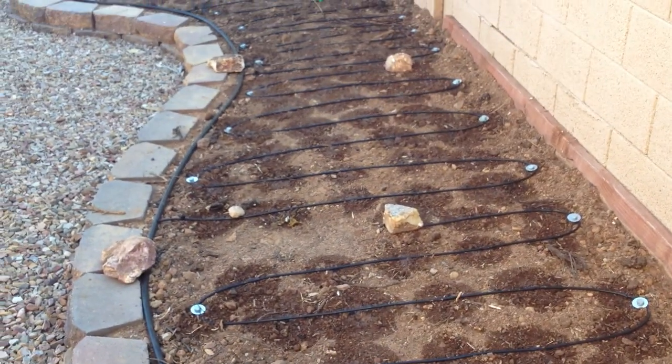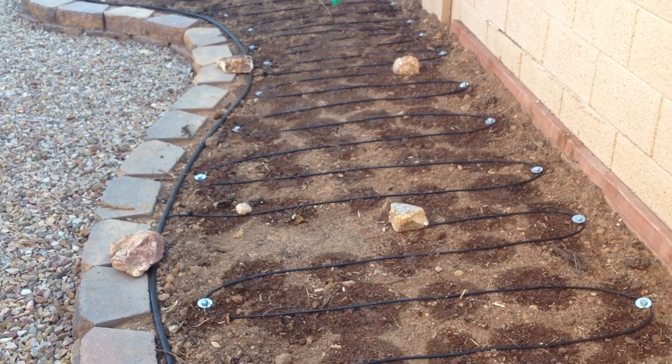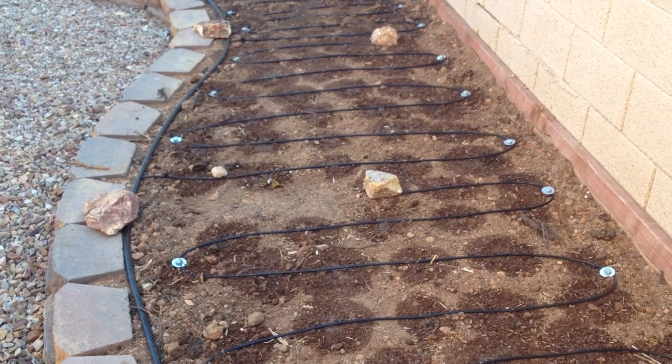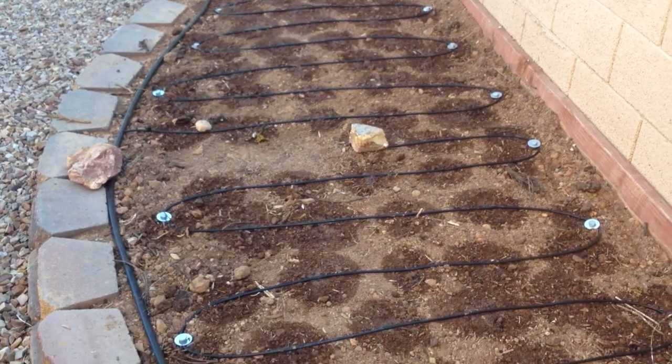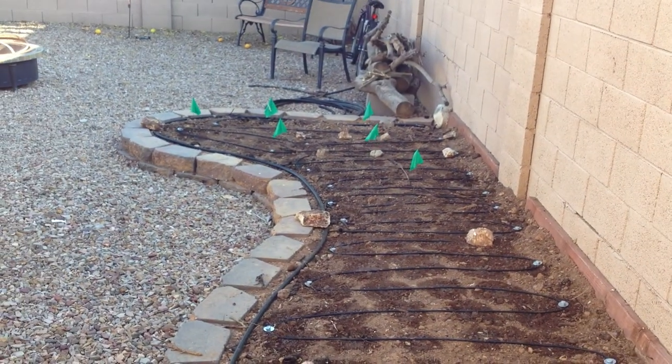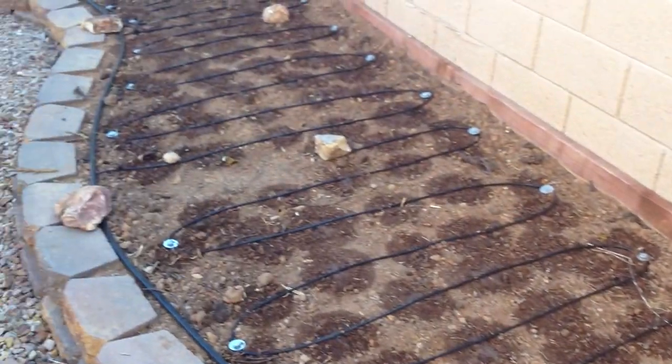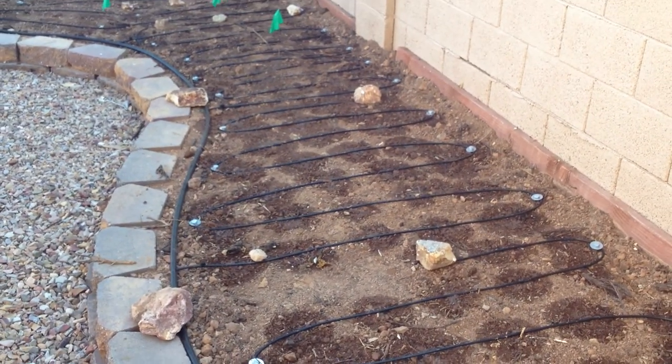Each one of those little circles is an emitter. At each emitter I plant two to three seeds, and then I thin them as they break through the soil — that way I don't have any dead emitters doing nothing. So excited to see what happens here. This is my leafy green crop for the winter. This will be a two-stage planting because I eat a lot of cilantro, and hopefully I'll be juicing a lot of kale this winter too.